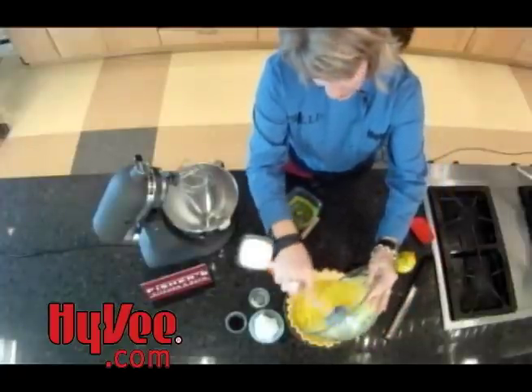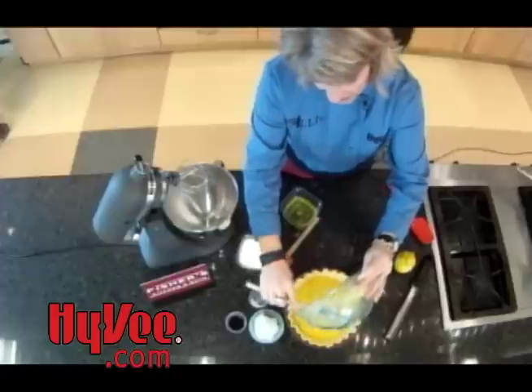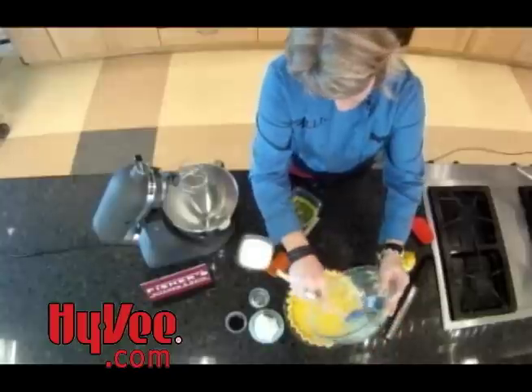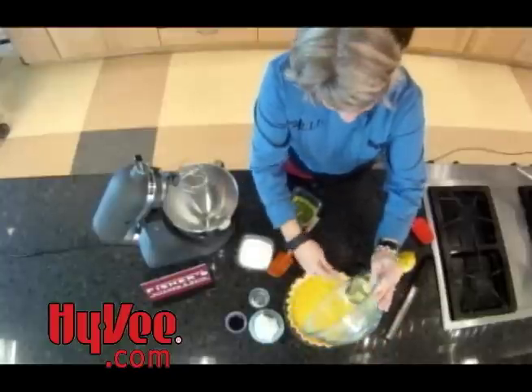I baked this crust at 450 degrees to get it nice and golden brown and crispy, then let it cool completely before putting the pie filling in.